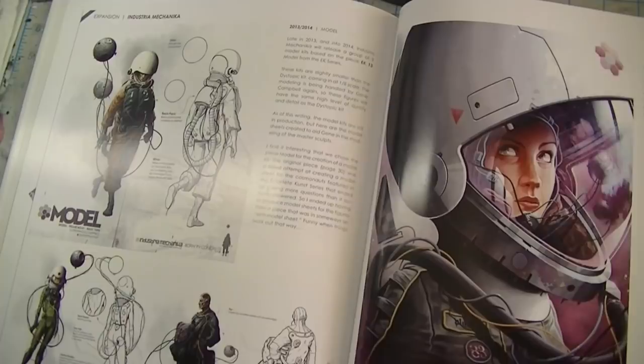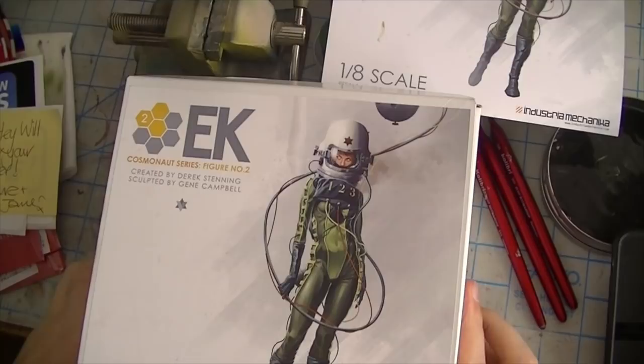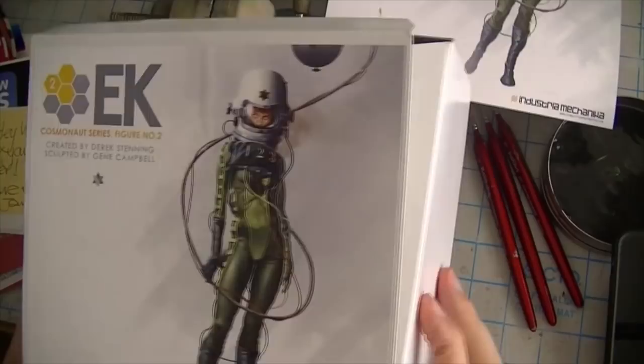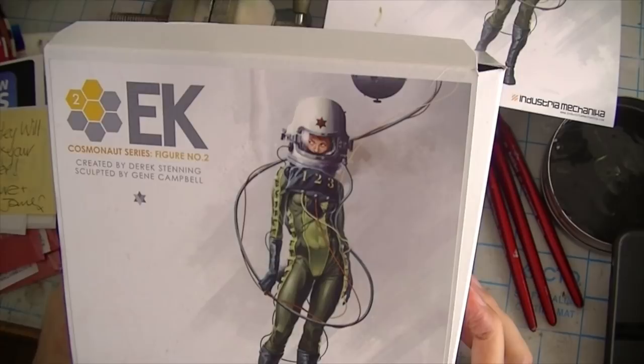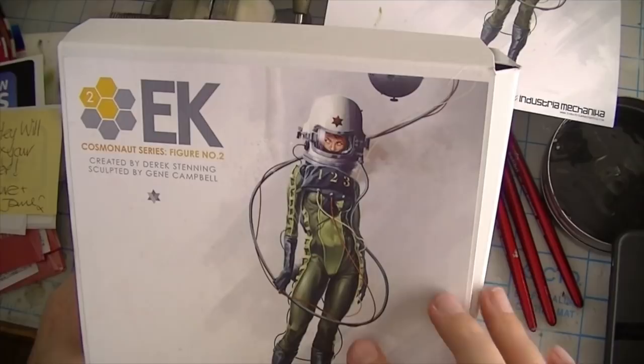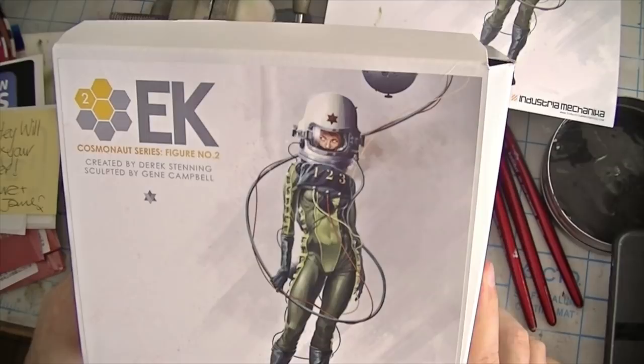That's about enough of that — I just wanted you guys to get kind of a basic overview of what this is all about, because obviously it doesn't fit into any standard genre. The first thing you notice when you get something from Industria Mechanica is that it comes in a really nice box. I'm not normally given to rattling on about box art, but this just gives you an overall high quality feel. The box art is a copy of the original painting by Derek Stenning, so you right there get a pretty good idea of the recommended color scheme if you're going to try and be true to the original artwork.